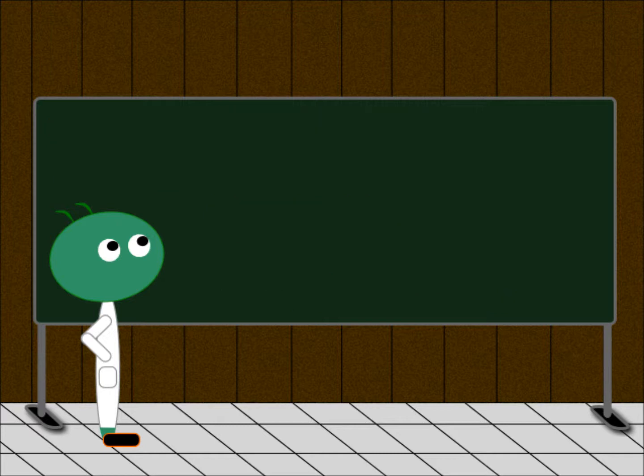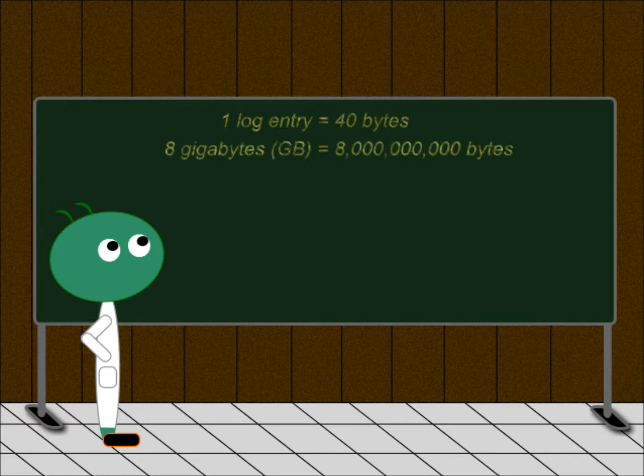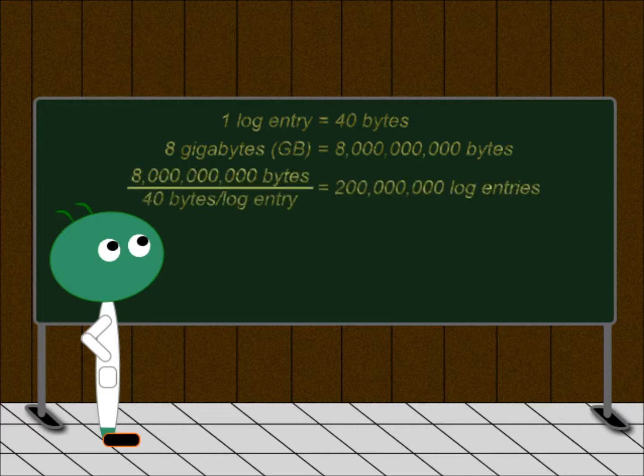Now for the second question: how many log entries can we store on the microSD card? We determined that each log entry will be about 40 bytes long, and our card has 8 gigabytes of storage space — that's 8 billion bytes. If we are making log entries once per second and each is 40 bytes, 8 billion bytes represents 200 million log entries, meaning we'll fill up the card after 200 million seconds — which is 55,555 hours, or 6.3 years. I'm pretty sure the batteries will run down first.